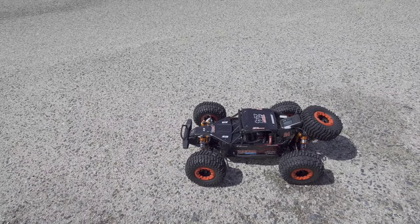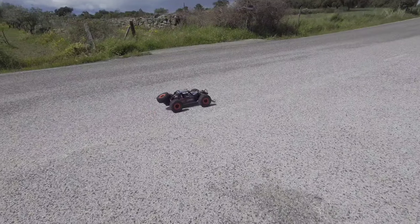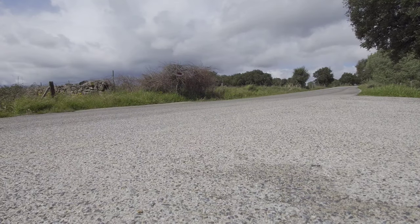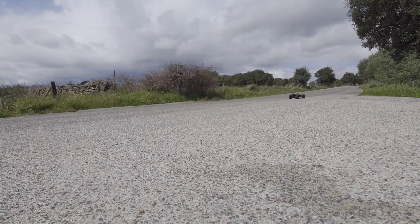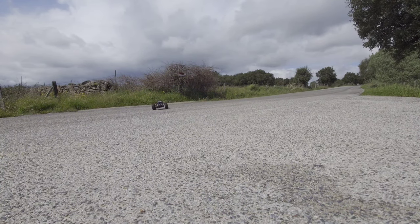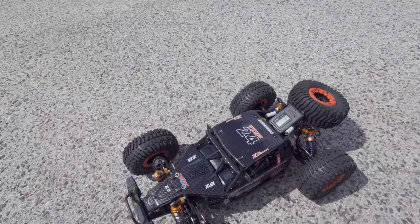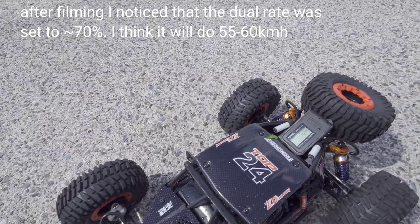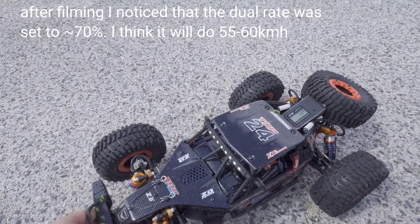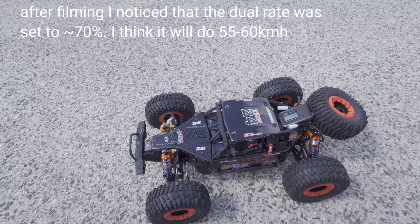We're at the tarmac road and the first thing we're going to do is a speed run — let's see how fast this car is. The top speed of this car is 42 kilometers per hour. That's a pretty decent speed, though I think they advertised it with a little more than that. Still, it's a pretty fast car. Now it's time to take it off-road.